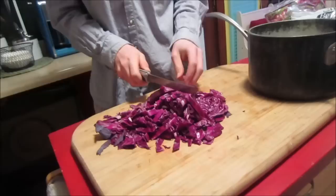The more you cut the cabbage, the better it's going to work because it creates the most surface area. If you really want to, you can blend it up in a food processor or a blender.